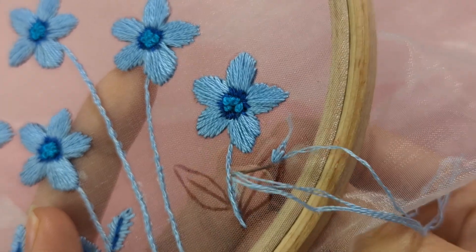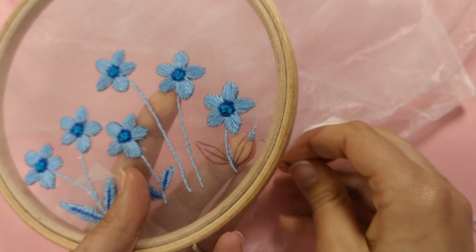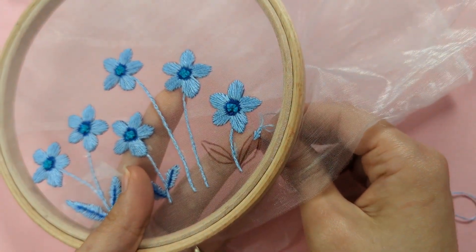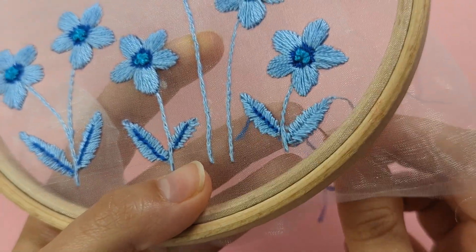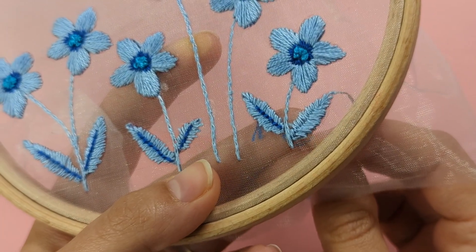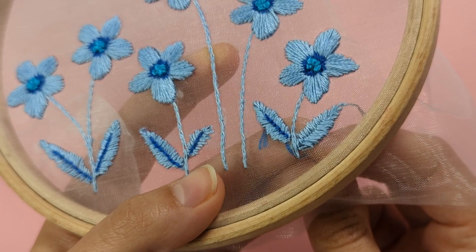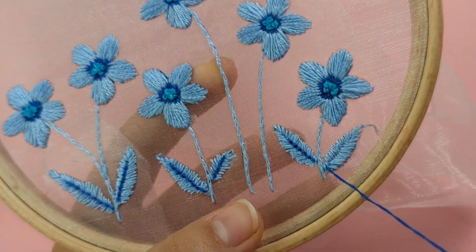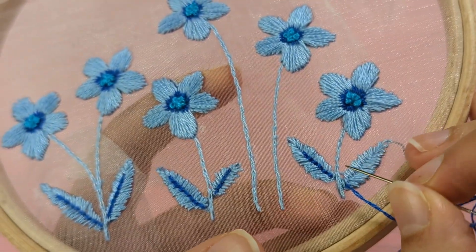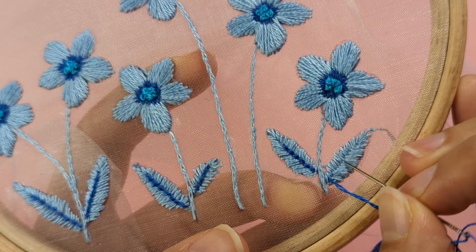Continue with this until you have filled the whole of your leaf, then finish off as before and repeat the exact same with your other leaf. To finish the leaf with some back stitches, start from the bottom of your leaf in the middle, bring your needle up, and make a small straight stitch following the line created by the fishbone stitch.